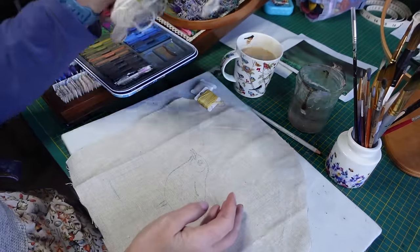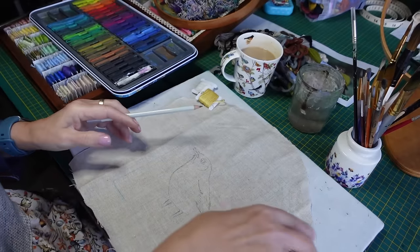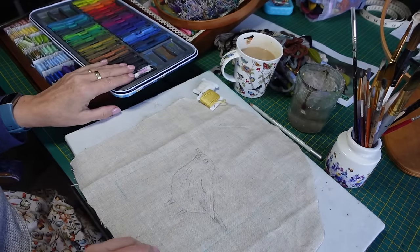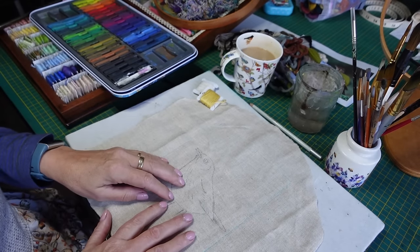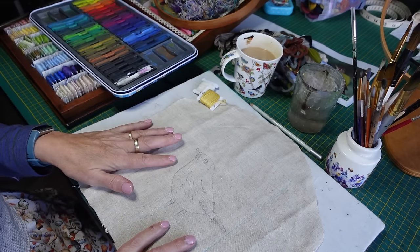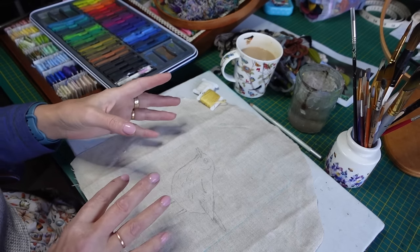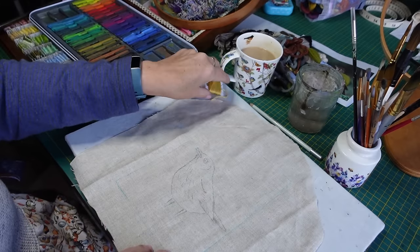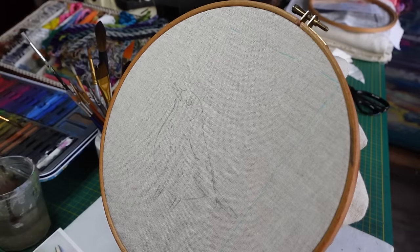I've drawn the bird on this oatmeal linen. I was going to just paint the background - I've got my Inktense here as you can see - and paint it a bit grassy and green to set the bird in. But I've changed my mind and I'm actually going to paint the bird to start off with and do a combination of paint, wool, and thread. Keep your fingers crossed it works out.